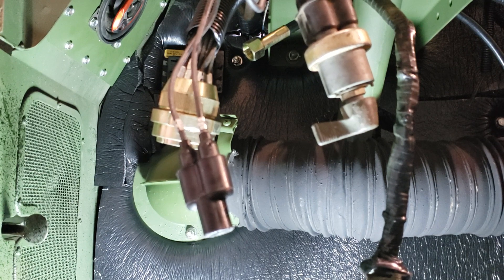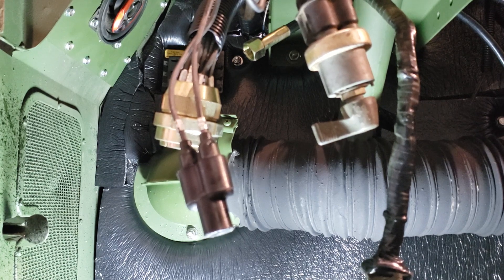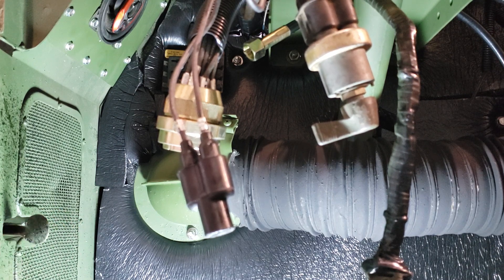I'm going to reiterate one more time: do not put grease inside on the contacts. Dielectric is a barrier to the travel of electrons. If you want to prevent dissimilar metal corrosion — say steel against aluminum — you put a dielectric between it. A piece of paper is all you need because it stops the flow of electrons. If you put grease in a connection, it probably will continue to conduct, but it's going to start causing you problems later on down the road because it's a barrier.